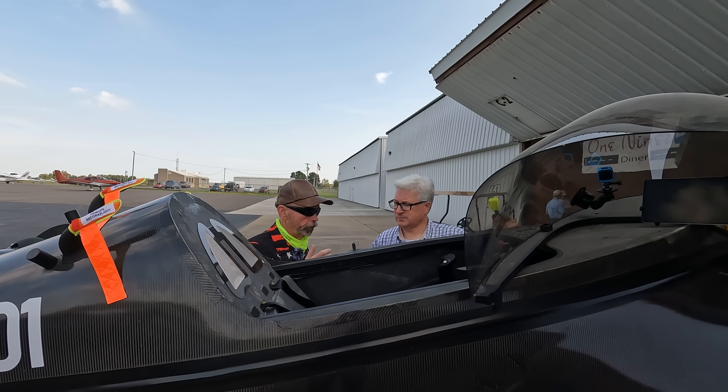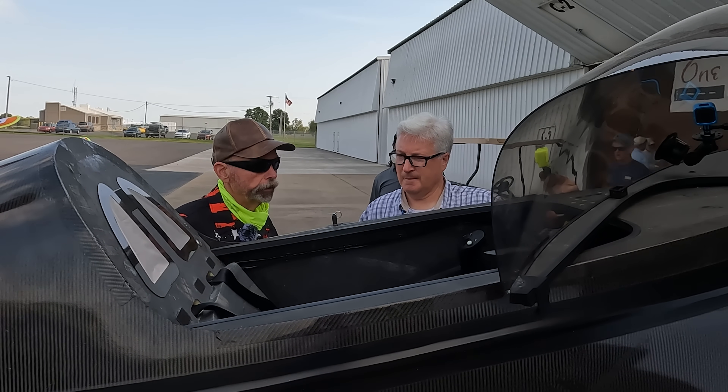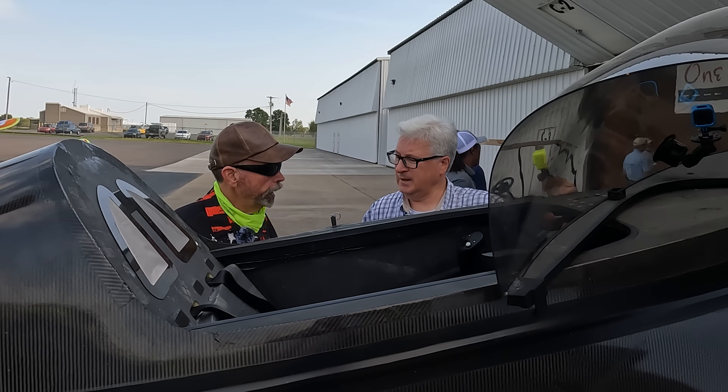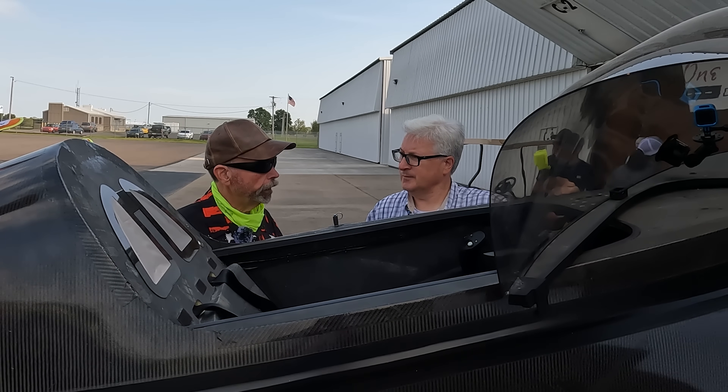It has two modes. They call it hover and cruise — I call it helicopter and airplane mode. You take off and land in hover mode, and once you get up, you lean it over, put some commands into the joystick, and it transitions into flight mode. With the forward motion, the aerodynamics of the fixed wing help. In hover mode, it's very intense on battery and motor temperatures. But when you get into cruise mode, the motors will cool right off. Battery usage and motor temperatures are two things that have to really be micromanaged.